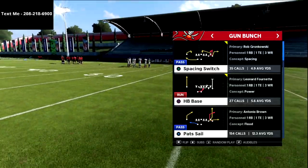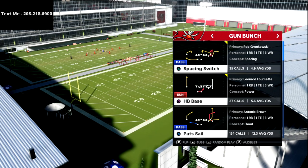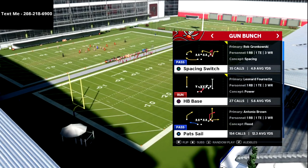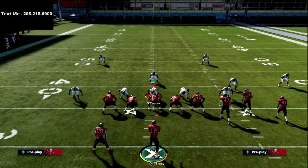If you haven't picked up my New England Patriots offensive guide — I believe the New England Patriots playbook in next year's game is going to be one of the top five plays, and I believe the New England Patriots playbook is going to be the best offense to run in Madden 22. Anyway, Spacing Switch is what we're going to be going over in this video.